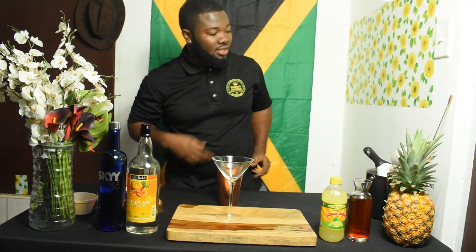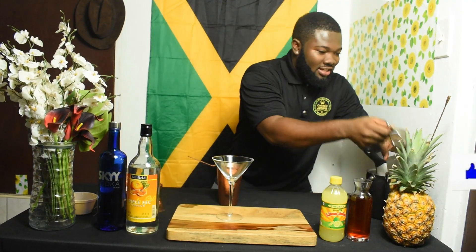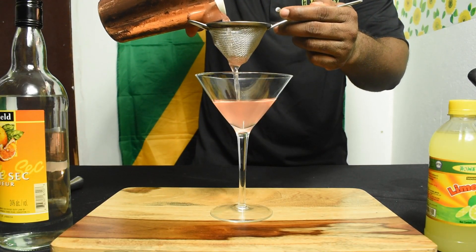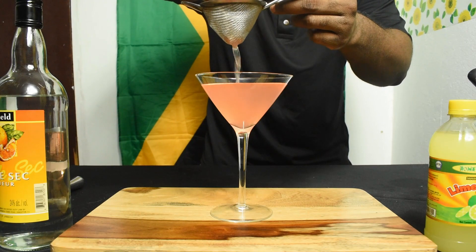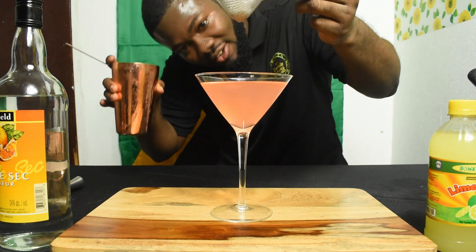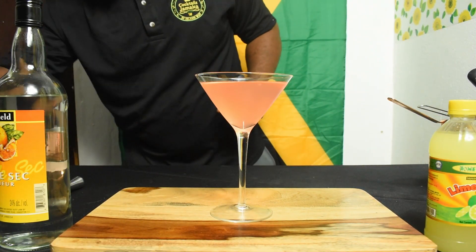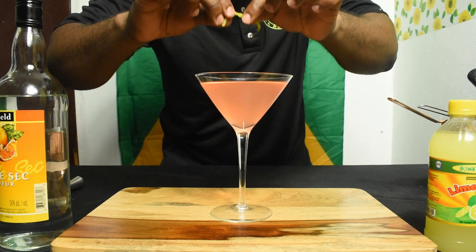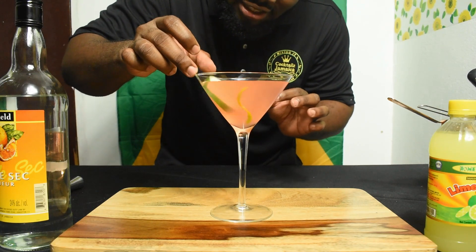It smells lovely — you can still smell it but it smells good. So I'll just strain it off into the glass. Look at that beauty — it reminds me of Halle Berry... no, Jamaican beauty Lisa Hanna! Look at that beauty, pink and luscious. Alright, so we'll garnish with a twist of orange. And before I forget, I'm gonna drop a cucumber slice in there as well.